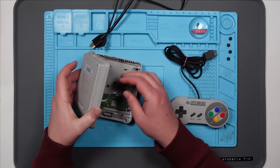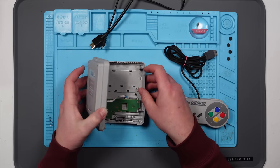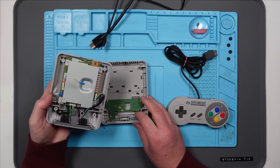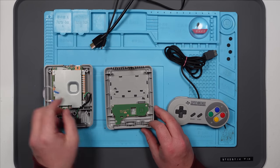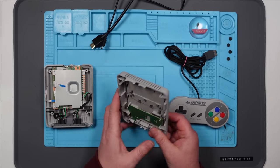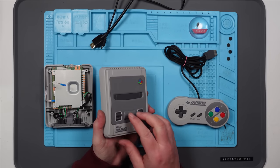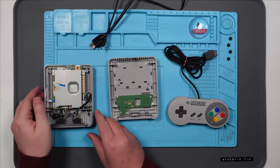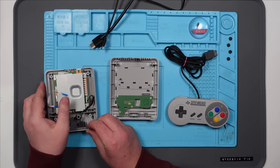A little ribbon cable. I'll just pull that out — yep it does. Right so what could we have? We could have a problem with the switch, or we could have a problem with the power. Let's check the switch first — always check the easiest things.